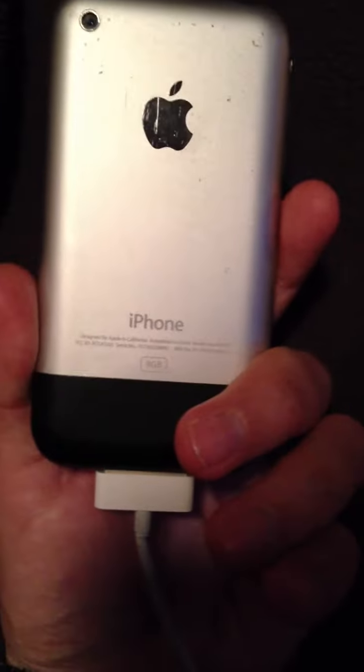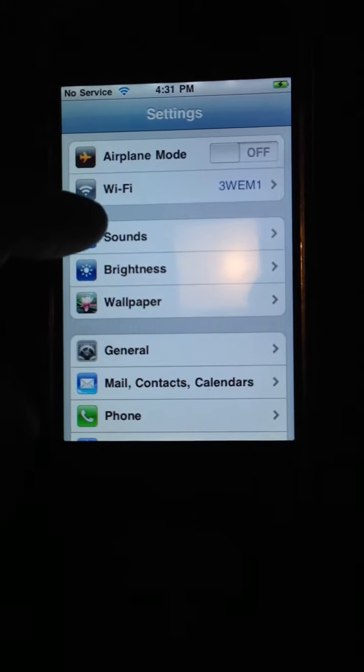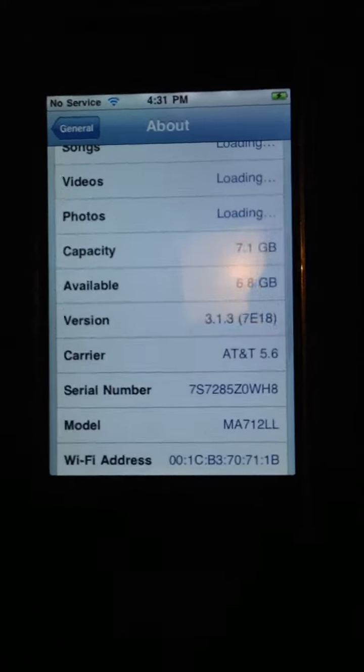iPhone one, first-gen — that's how I do. Straight jailbreak mode out here. If you don't believe me, get hip. Check out the firmware.